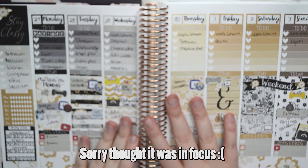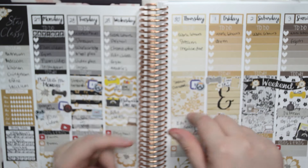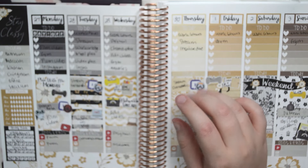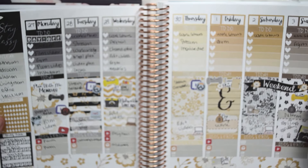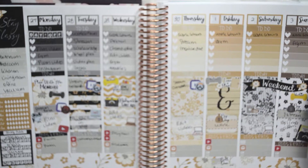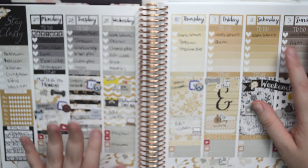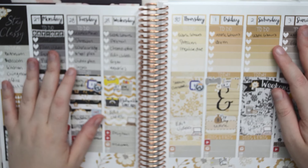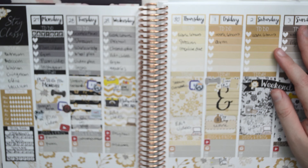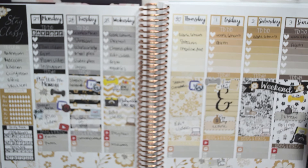And that's pretty much it. So that is my first spread in my brand new Erin Condren planner. Once again from Planting Roses — all the links to all the shops mentioned will be listed below. I absolutely love how this turned out. I think it's a really good spread for my first week in my planner. I think it's really pretty and I really like it. I'm really happy with the colors and how everything turned out, and I'm really excited to keep using this new planner. It's going to be really full by even the end of this year.